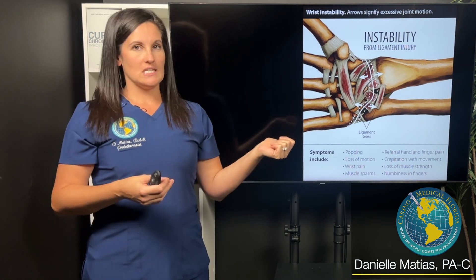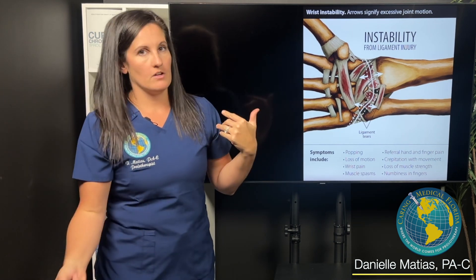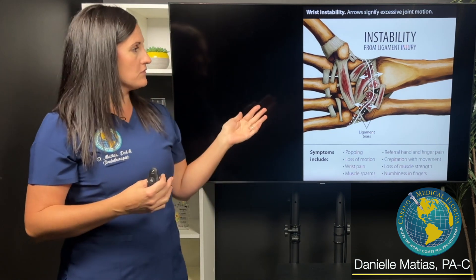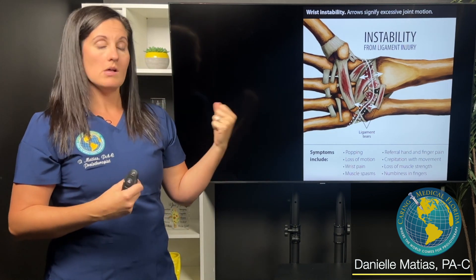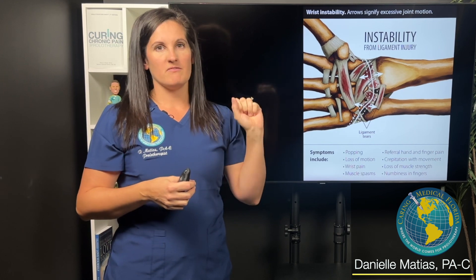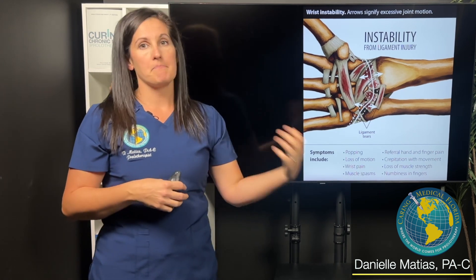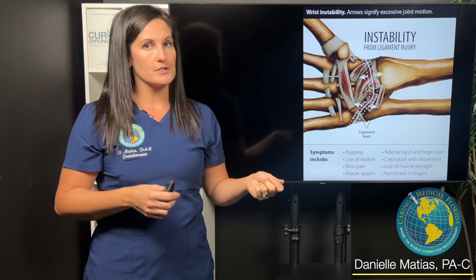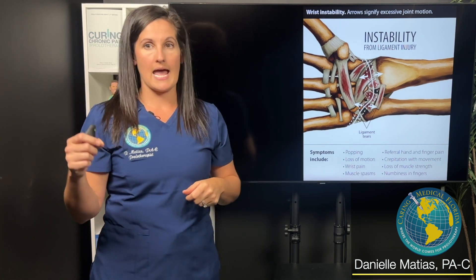When somebody injures these ligaments — maybe they fall on their hand, an overuse injury, or a sprain — if the wrist becomes unstable, patients will complain a lot of times of popping and clicking in the wrist, pain, and loss of function. It becomes harder to do fine motor skill tasks.